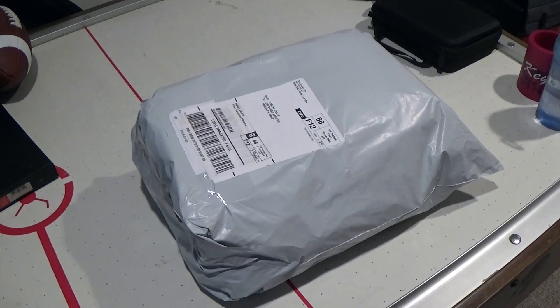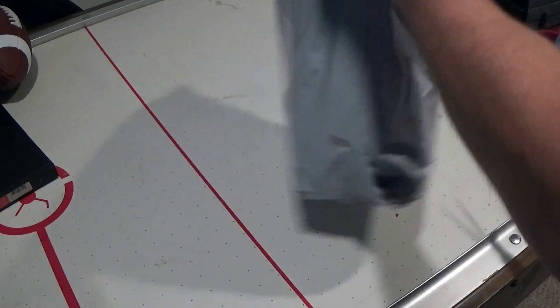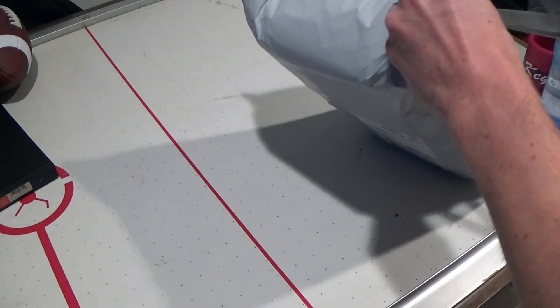Just got a new package in the mail. Really excited — been picking up some more camera equipment, and as you buy more gear you need places to put everything in, so let's take a look at what showed up in the mail today.